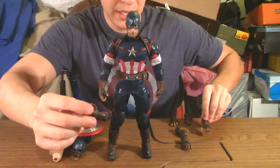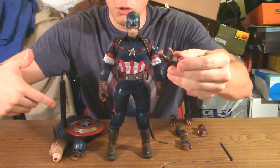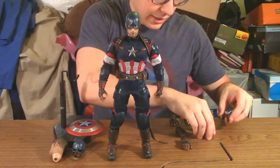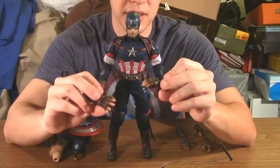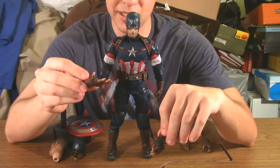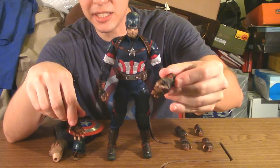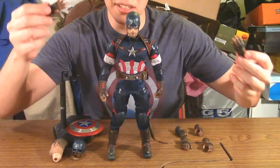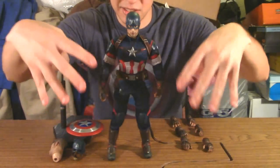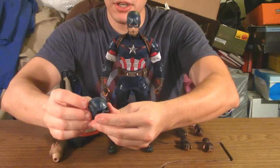Those hands with the black piece actually have magnets in them so he's able to hold his vibranium shield — that's why they're slightly different from the others. Then you've got a last pair: one open palm hand for holding the spare helmet he comes with, and another hand that looks like it's gripping something thinner, which I assume is for holding the shield like in the First Avenger teaser poster where he's staring down at it brooding.